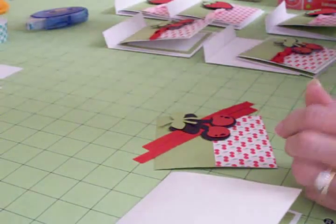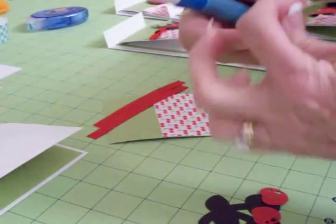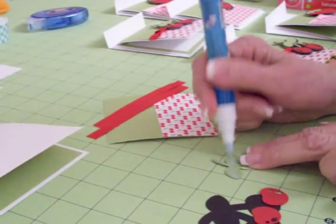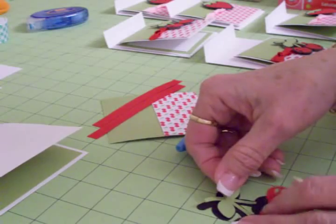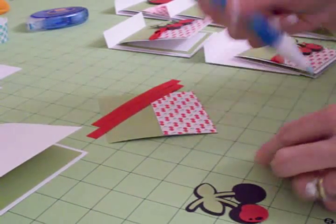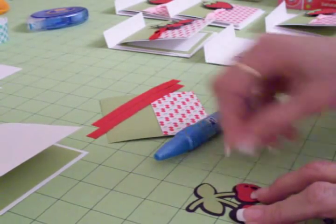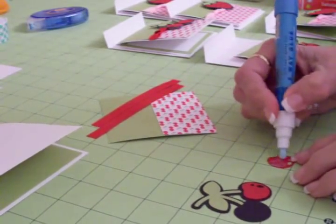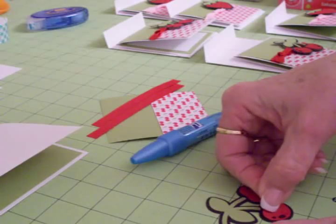I'm going to put one of these together for you real quickly, and then we're going to show you how to do the envelope. All you need is your two-way glue pen, and we'll go ahead and get this cherry layered together. It's very simple. As always, work as quickly as you can with the two-way glue because it does dry really quickly, but it's great for small things. There's the stem and the leaves, and then we'll get the little cherries on the bottom. I just love Hello Kitty — it's got the cutest things on it. I haven't used it much though; I think I need to dig into it and see what I can come up with. It may have lots of surprises on it.